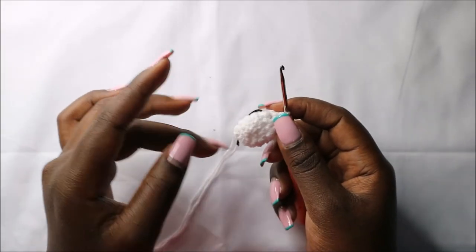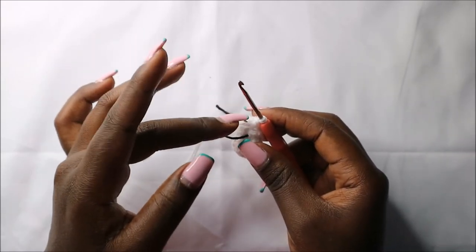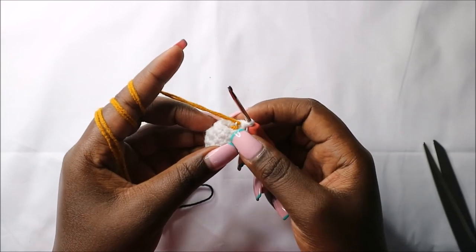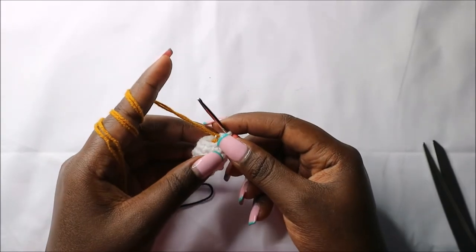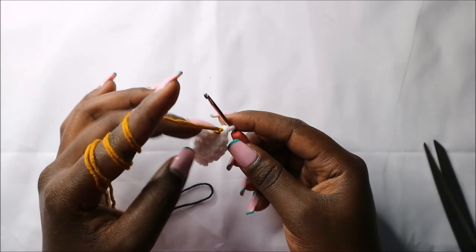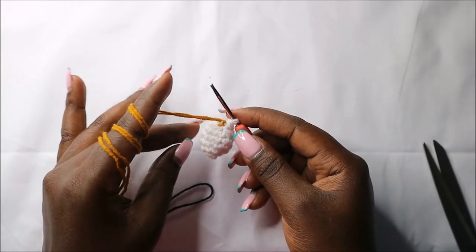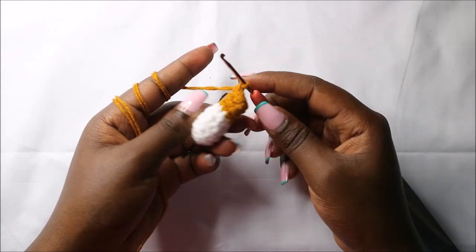Now we are going to change into the main color yarn. I just tied a knot, but you can also do the invisible attaching — you can find a video on YouTube for that. After the color change, for the next three rows — row 7 until row 9 — do single crochets all the way around for a total of eight stitches in each row. I'll see you when you're done with the ninth row.